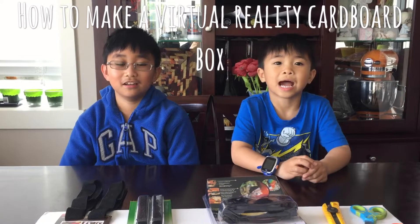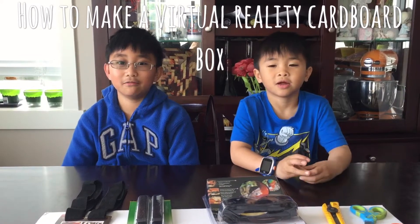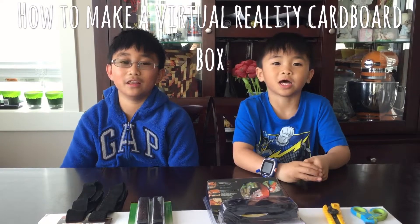Hi, I'm Big J. And I'm Small J. And we are the J Brothers.